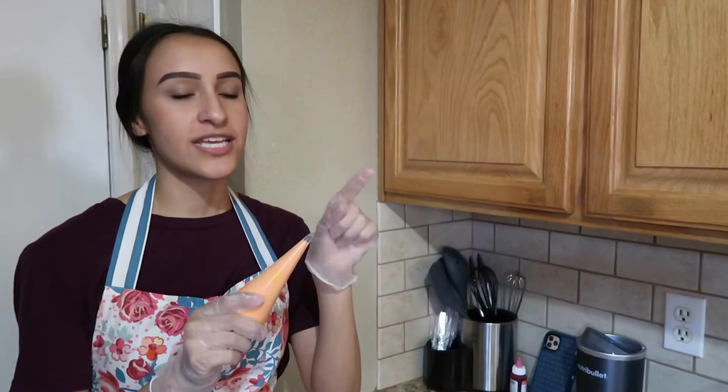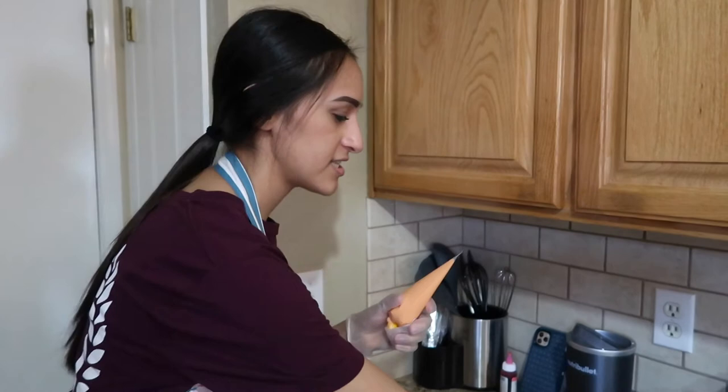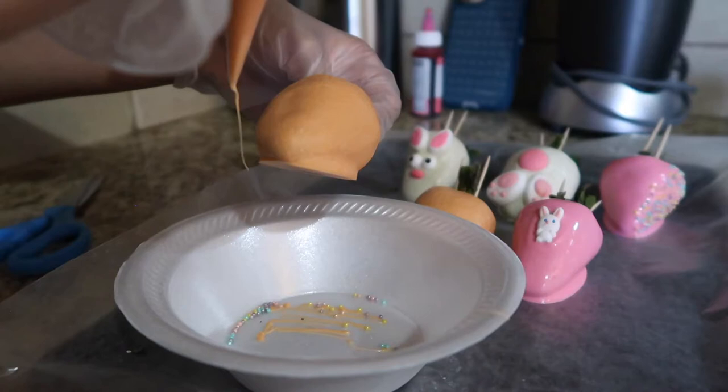Before we move on, I'm going to drizzle the orange strawberries with our leftover orange chocolate. If it's cooled down a little, you can put it in the microwave for around 20 seconds, but mine is still warm so I'm just going to cut the tip and start drizzling.